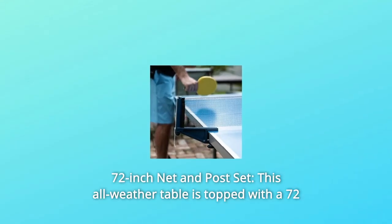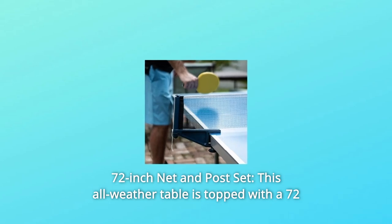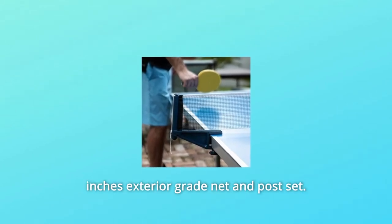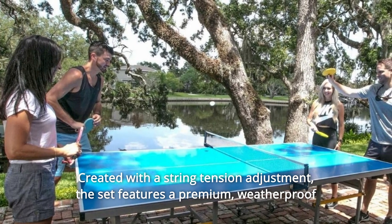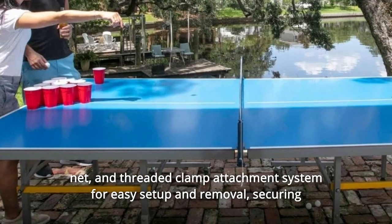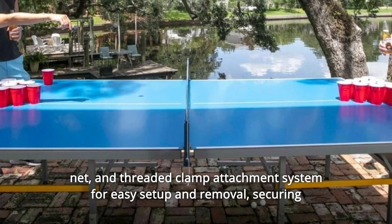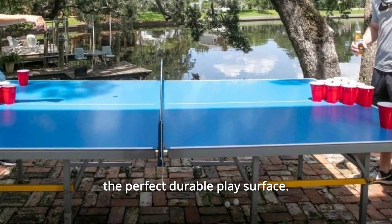Number 2: 72-Inch Net and Post Set. This all-weather table is topped with a 72-inch exterior-grade net and post set, created with a string tension adjustment. The set features a premium, weatherproof net and threaded clamp attachment system for easy setup and removal, securing the perfect durable play surface.